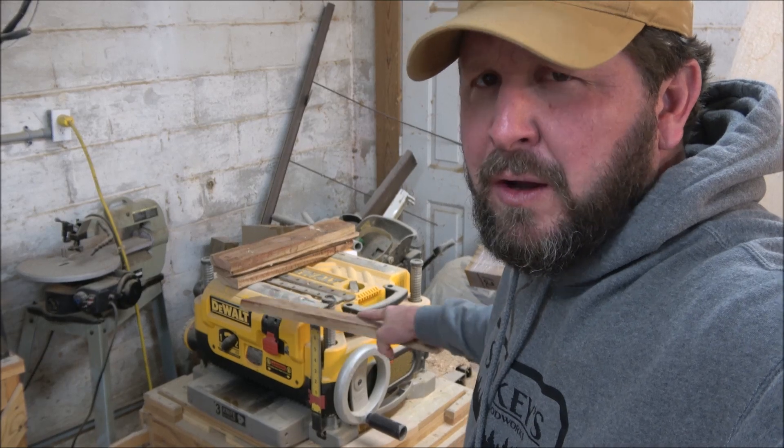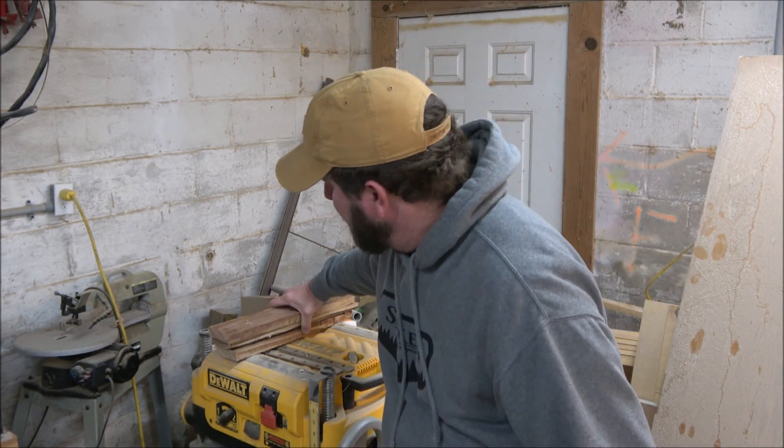I've cut these up into smaller chunks. I'm not worried about the length dimension yet — once I get them all glued up I'll run them through the table saw and get them all nice and square. What I'm doing now is running them through a 13-inch thickness planer by DeWalt. I'll leave a link for it below on Amazon. When I send you Amazon affiliate links, if you purchase something I do make a little money off of it, but it doesn't change the price for you at all.